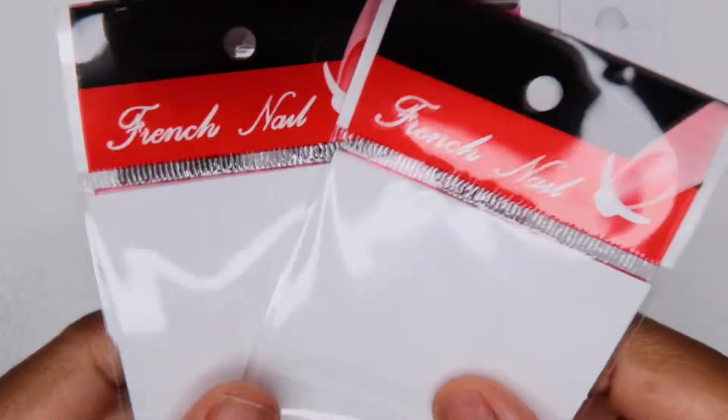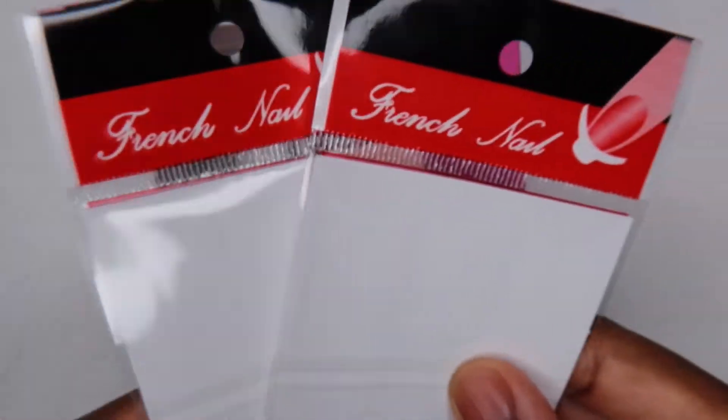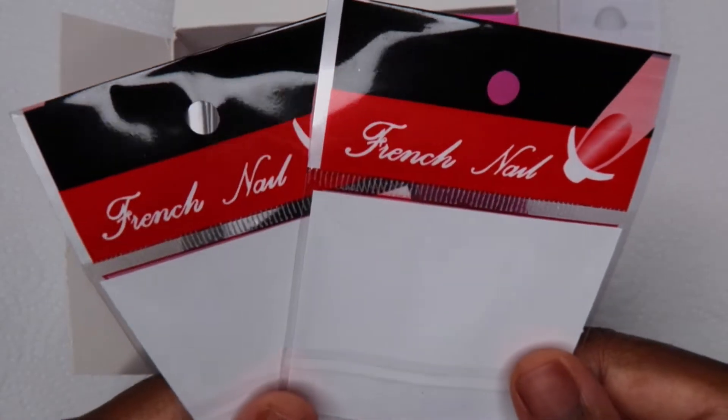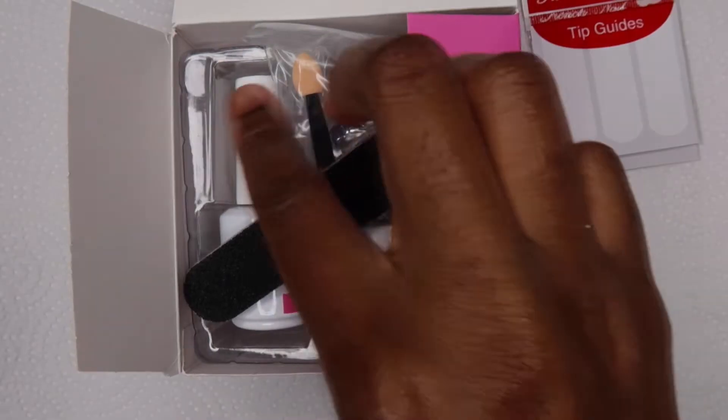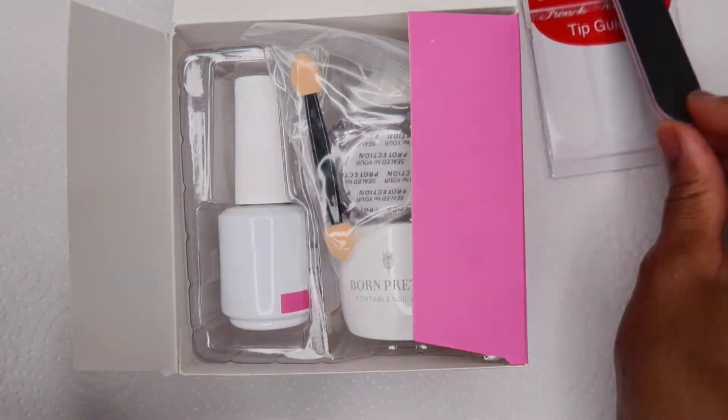To get started, this kit comes with a whole bunch of things. The first thing is these french tip guides. I was going to use them for this video but I told myself it's easier for me to just draw french tips — I don't really have good luck with those — so I decided not to.